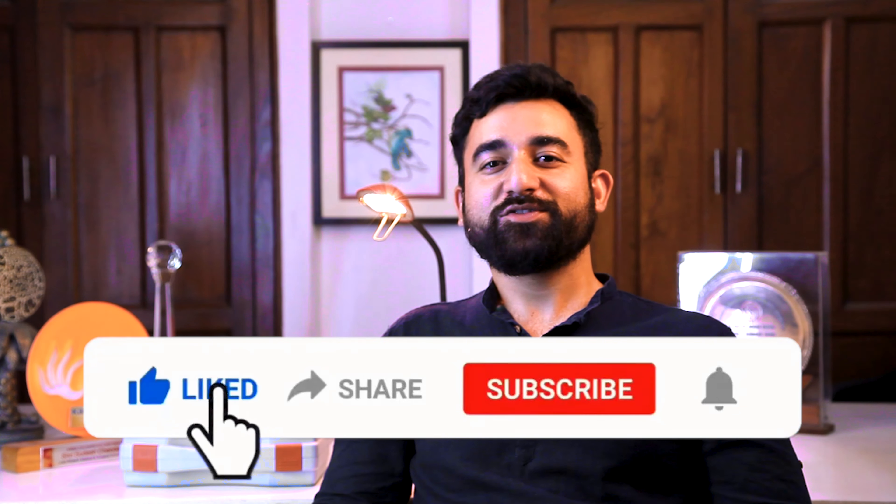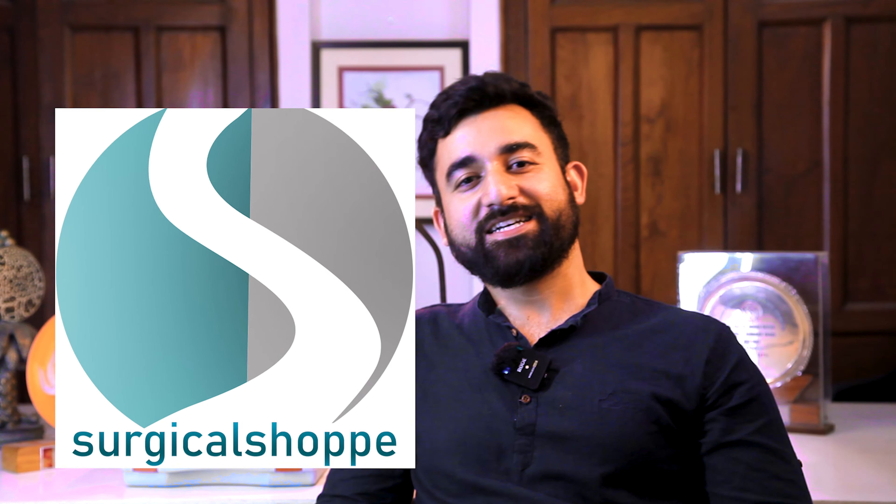So let's end this video. We will soon be back with our next video in which we will do the unboxing of the Hainé binocular loop. If you found this video informative, please do like, share, and subscribe to our channel, Surgical Shoppe.